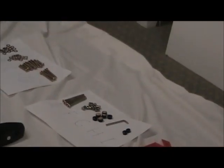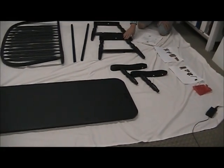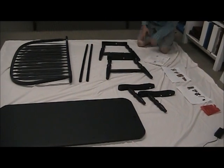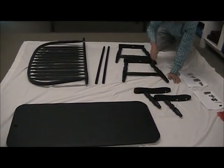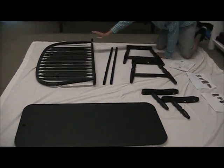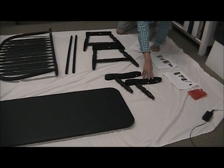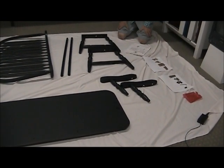For the parts, you're going to have a left and a right leg frame, 2 stretchers which are these poles, 1 wooden seat, 1 chair back frame, and a left and a right armrest. And that's it for parts and hardware.